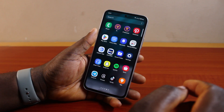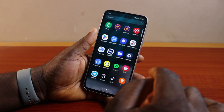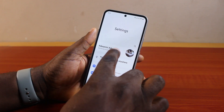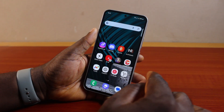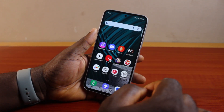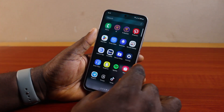The first thing you need to do when you want to fix the Secure Folder forgotten password issue is to know your Samsung account details. If you do not know your Samsung account login username and password, you might not be able to reset your Secure Folder password.